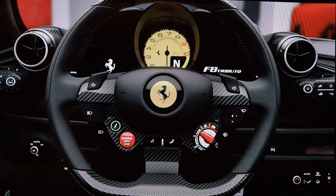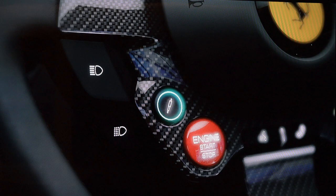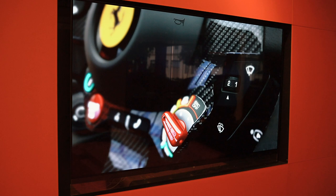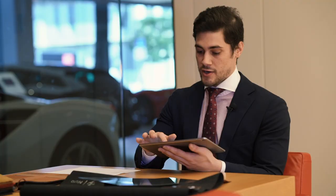So in all, this is my preferred interior combination for the F8 Tributo — sporty but elegant, sophisticated, and more importantly, it ties in well with the titanium gray selected on the exterior of the car. We can now shift our attention to the equipment available on the F8 Tributo.